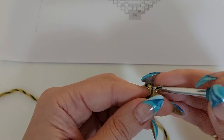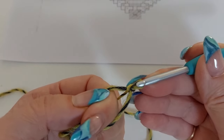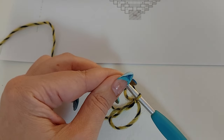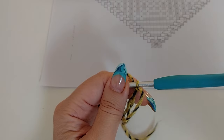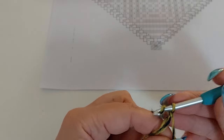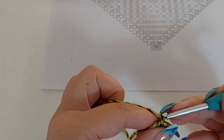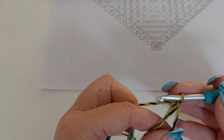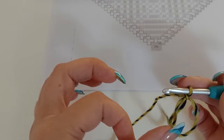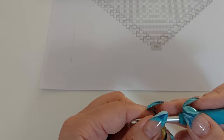So what we do — we start with a magic ring. Usually we chain one when we start crocheting the round with a single crochet, but this is really optional. I prefer not to chain one — I think round one looks more neat. So just try and see what you like better.